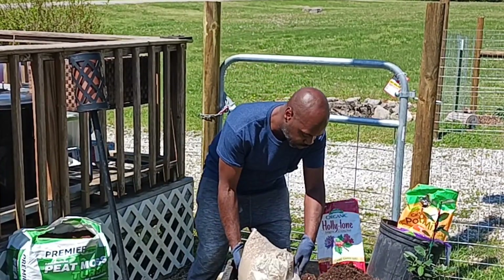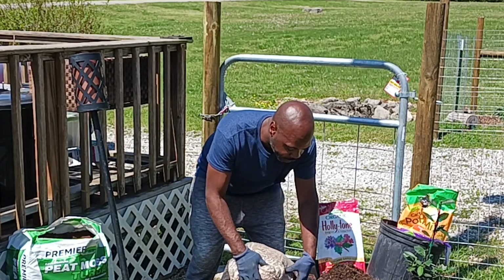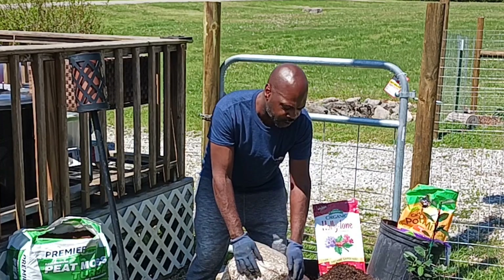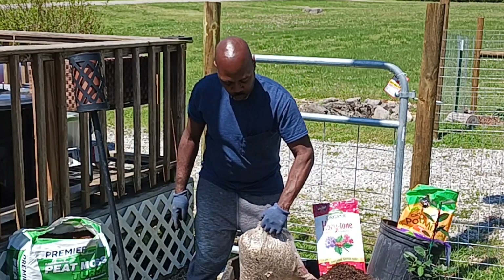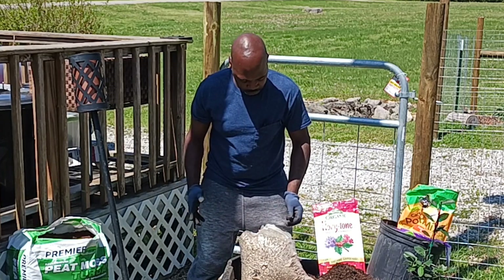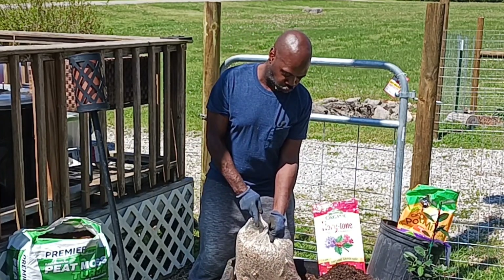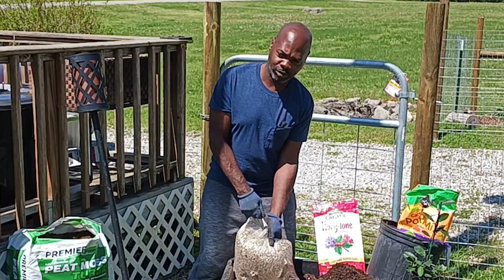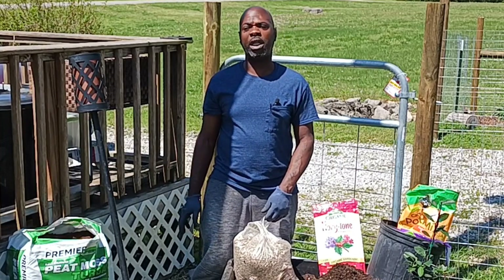Why am I using Vermiculite? Because Vermiculite is made of rock — it's all organic. It has trace minerals in it, which perlite does not. It does the same thing as perlite, but more.